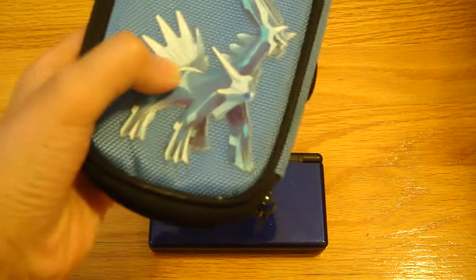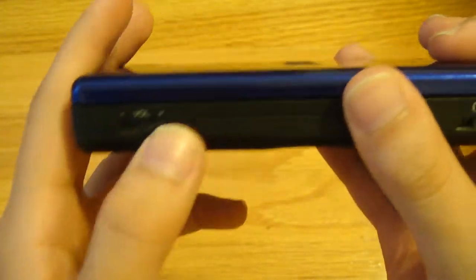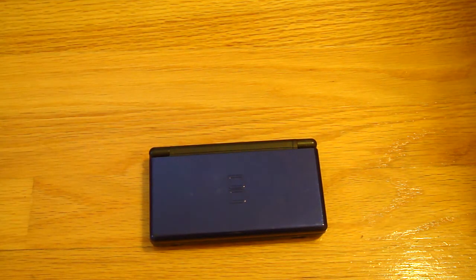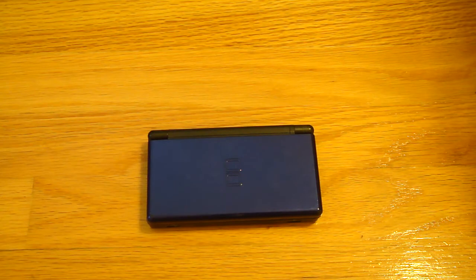I would just recommend getting a case — I have a case for it, and I'll be doing a review of that case too. Another thing — not really a big problem, but take it into consideration — the power slider gets a little loose; mine's already starting to get loose. The L and R buttons work fine, although on my old one they did get stuck. When you play Pokemon, you have to switch boxes in your PC, and those type of games that take advantage of L and R buttons — that's where you're gonna have a problem. You can send it to Nintendo to get that fixed. But if you're just careful with it, you shouldn't really have a problem.